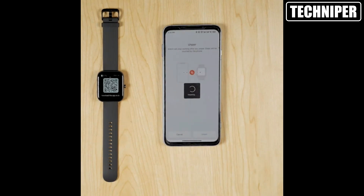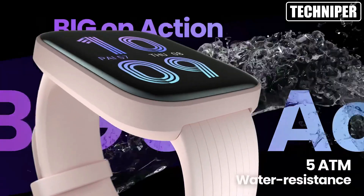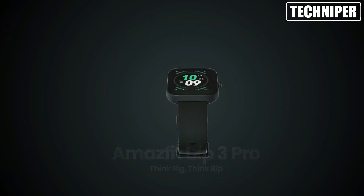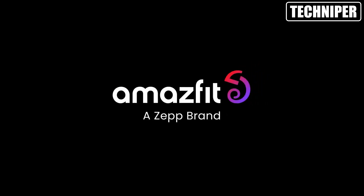Overall, I am extremely happy with the Amazfit Bip 3 Pro. It's a great smartwatch for both fitness tracking and everyday use, with a wide range of features and a stylish design. If you're in the market for a new smartwatch, I highly recommend checking it out.